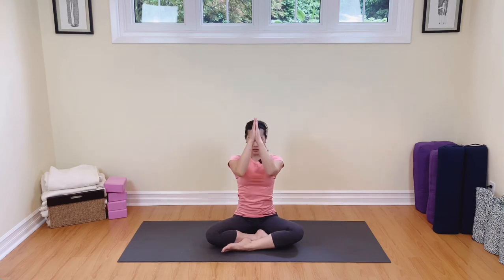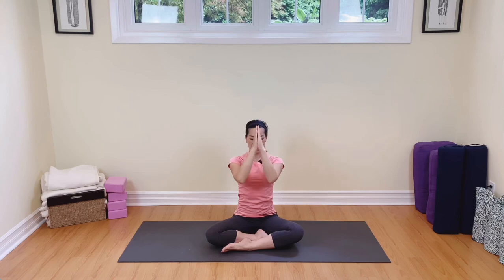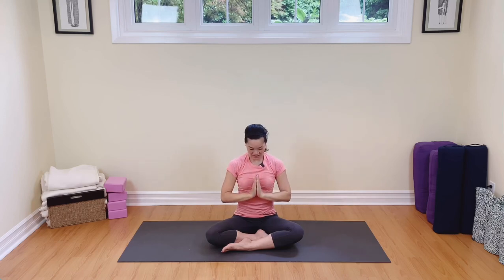Well done. Take the arms all the way up, breathe in, exhale, breathe out. One more time to close our practice — breathing in, hands together, exhale, hands to the heart. Well done, everyone. Enjoy the rest of your day. Namaste.